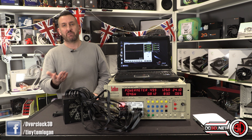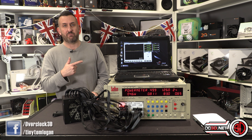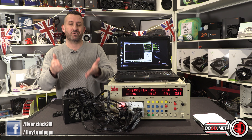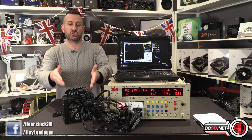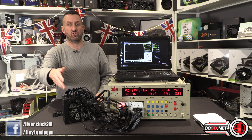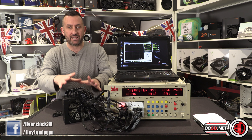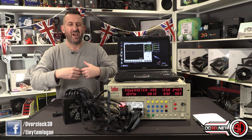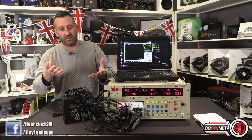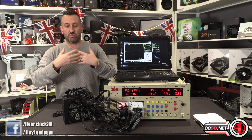I asked Corsair if they're going to be supporting braided cables and got the line that they can't talk about unreleased products — so basically maybe, maybe not. I then went to CableMod and they were saying they're going to be looking to support this as soon as they possibly can. So CableMod will probably come out with new cables first and then Corsair later on. The black cables are very safe and will do the job.